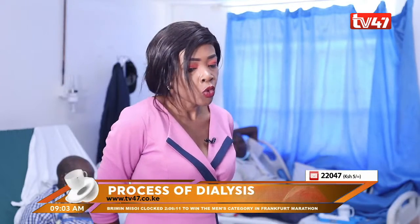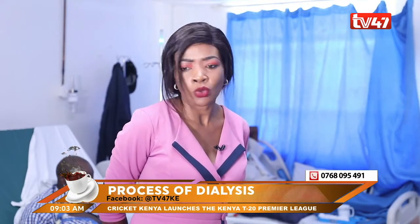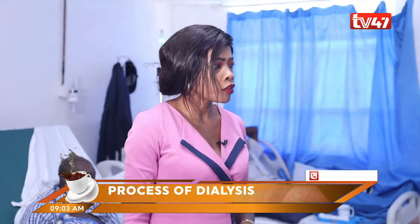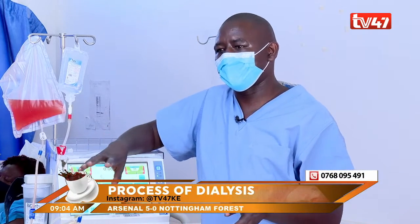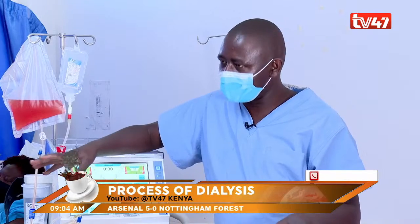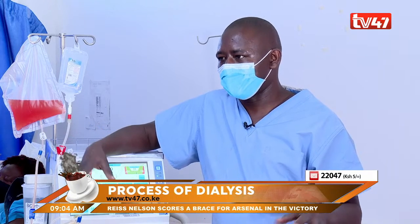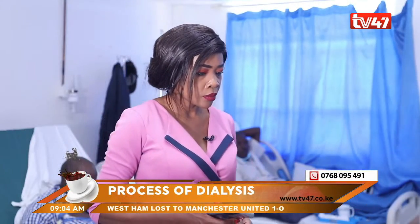Say I'm at home and all of a sudden I'm not feeling well. What are the signs and symptoms of a person likely to have kidney failure? If the patient complains of reducing urine output — they used to go to the toilet three to four times a day and now it is reducing to once a day or even none — and also if the body has become swollen, and some patients complain of chest pain, then you need to seek medical advice.